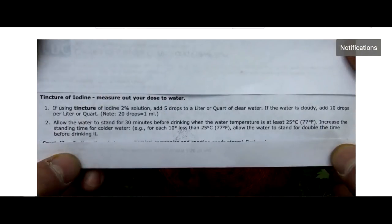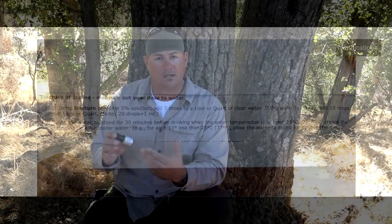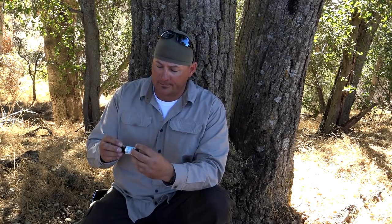With chemical disinfection of water, I'd like to show you where I get my information from — the Centers for Disease Control and Prevention. The important takeaways are: five drops per U.S. quart for clear water, and up to ten drops per U.S. quart for cloudy or murky water. Wait 30 minutes and you're good to go.